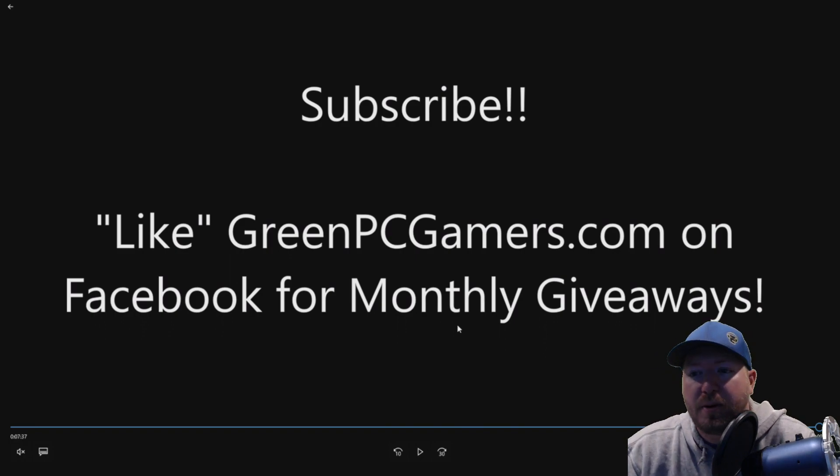If this video did help you, make sure and subscribe to our channel — helps us out big time. Also like GreenPCGamers.com on Facebook — we do monthly giveaways for cool peripherals and other hardware. So definitely check us out on Facebook and like it if you like free stuff. Thank you so much for watching.